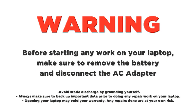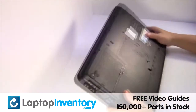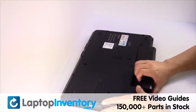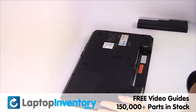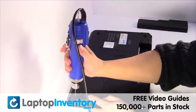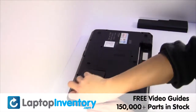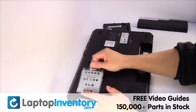Remove the laptop battery. Remove the screws. Remove the cover. Gently pry out the hard drive.